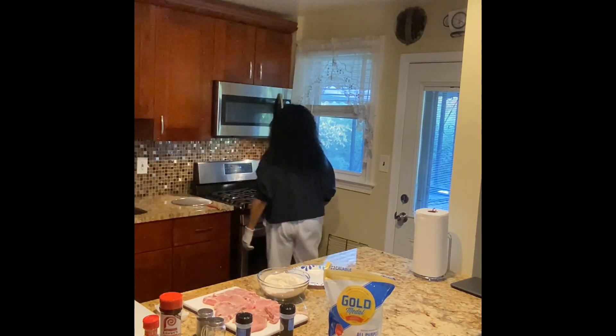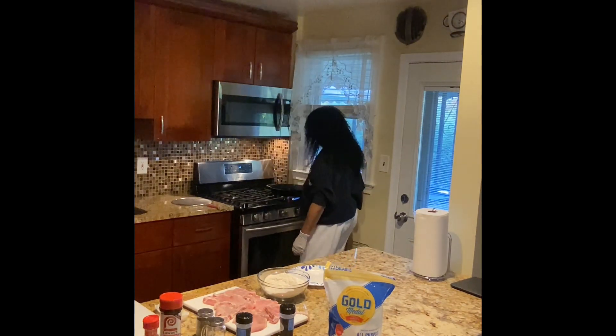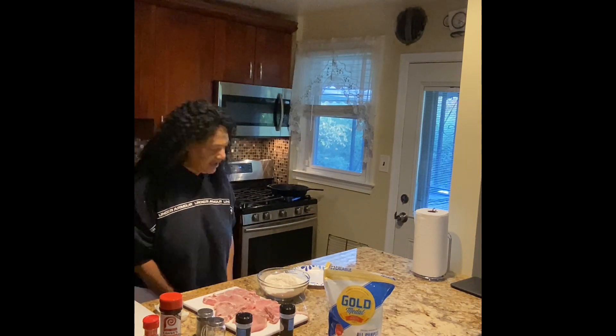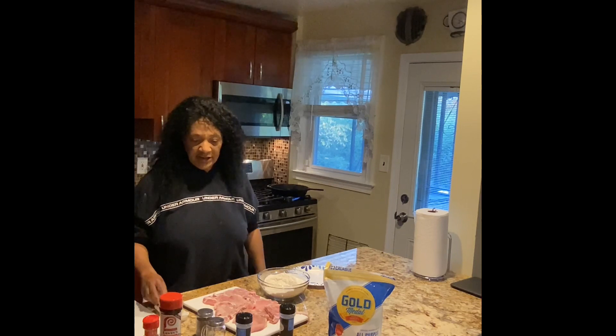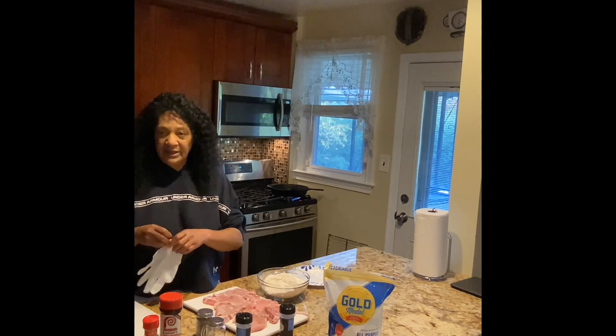I'm going to go over here and get my pan started so it can start heating up. You all know by now I don't like to spend a whole lot of time in the kitchen — I like to do what I'm going to do, get it done, get the food on the table, and go ahead and eat.